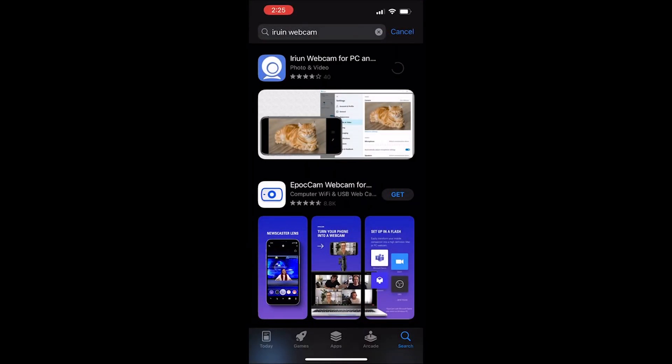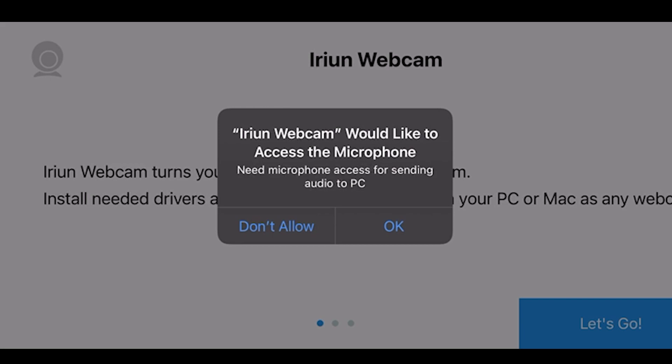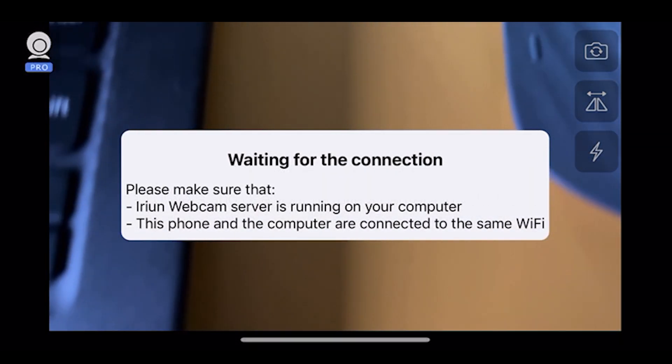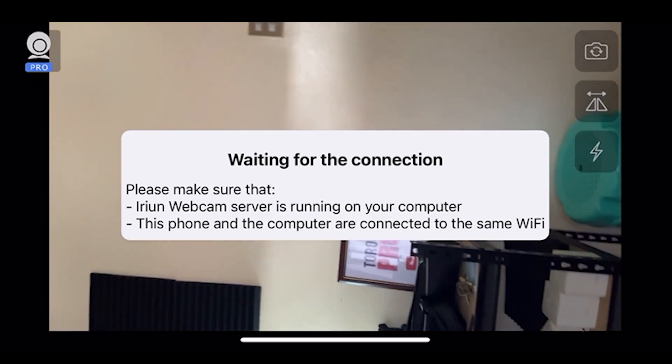Jump into the App Store. If you are using iPhone, type in IREUN — you can easily identify that app. After you install and open the app, it's going to ask you for access to the camera, of course, because you are going to use it as a webcam, and even the microphone. Then it will tell you that you need to be connected to the same wireless network as the PC or Mac that you are using. Once you install and activate it, it's going to wait for that connection to the laptop.